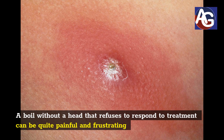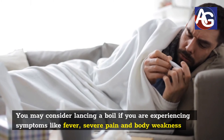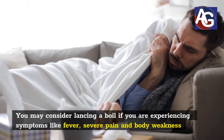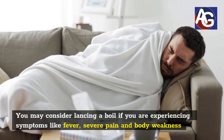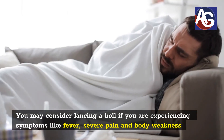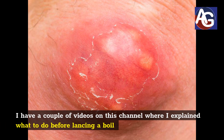A boil without a head that refuses to respond to treatment can be quite painful and frustrating. You may consider lancing a boil if you are experiencing symptoms like fever, severe pain, and body weakness.